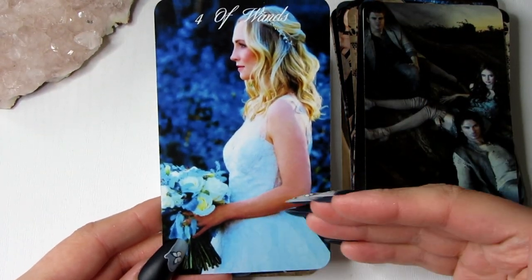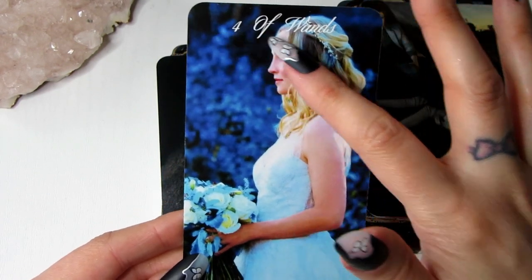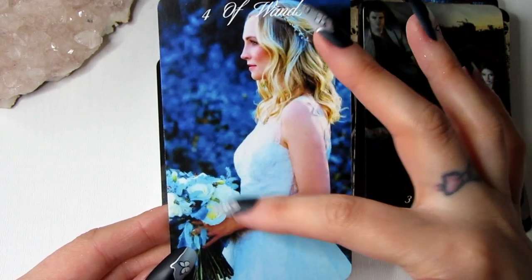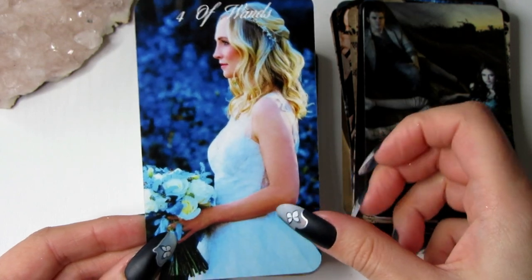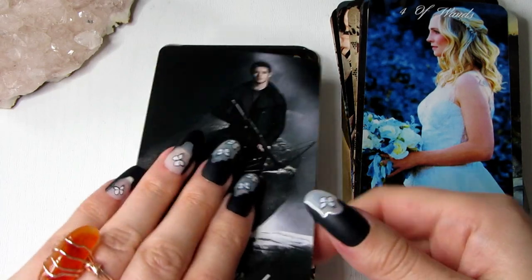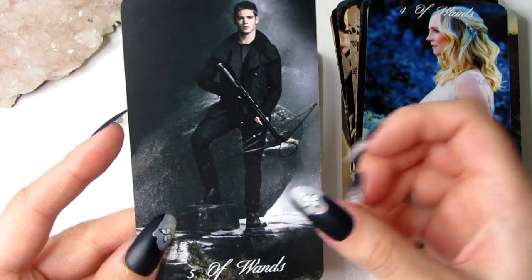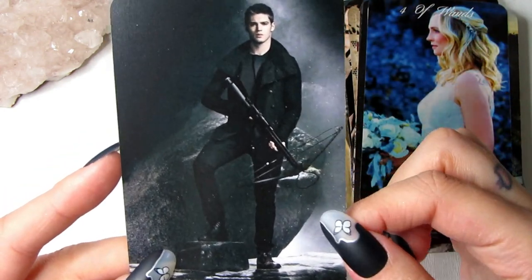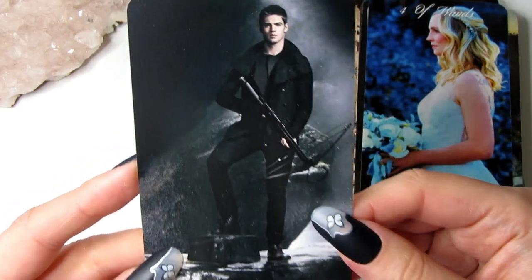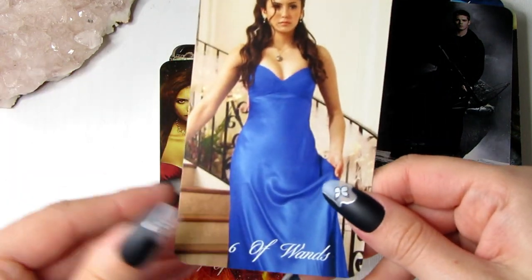Then we have the Four of Wands, which can represent celebrations and marriage in many readings. We have Caroline actually getting married here — she's getting married to Stefan — so I wanted to use her for the Four of Wands to represent that celebration energy. Then we have the Five of Wands, which is about challenges and can represent fights. We have Jeremy here with his crossbow — he's ready, he's ready to take them all on.